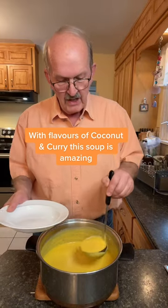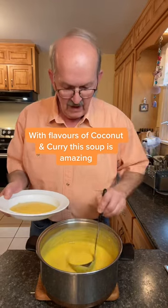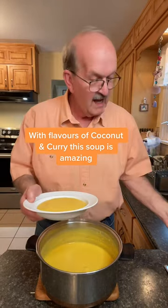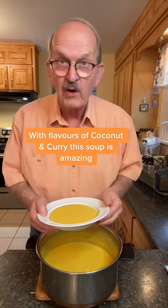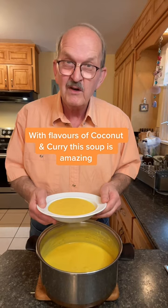Well, this is our delicious butternut squash soup — just look how creamy this is. I'm going to have a second scoop. I'm not going to add anything to this, but I think I will make a grilled cheese sandwich to go along with it, just kind of dip it in.